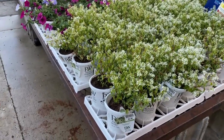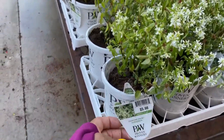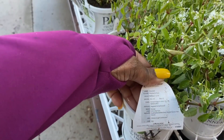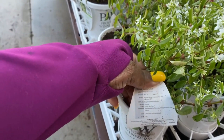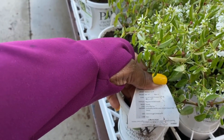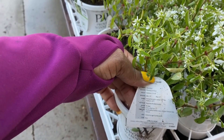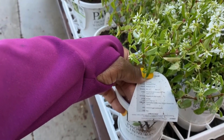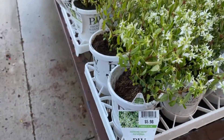Diamond Snow Euphorbia for $5.98. It is zone 10, 8 through 11B. It's a mounding plant, gets 12 to 18 inches in height. And it's full to part sun.